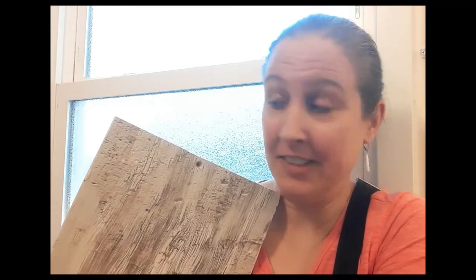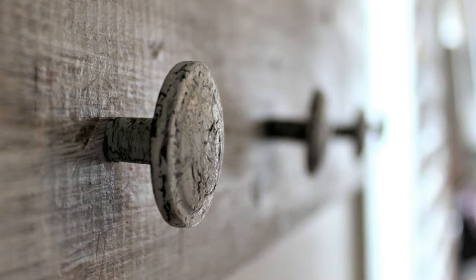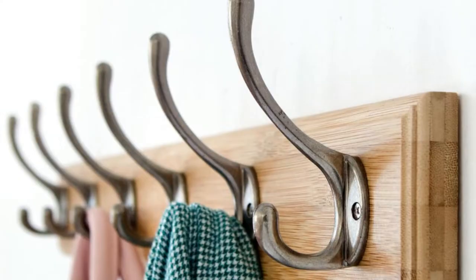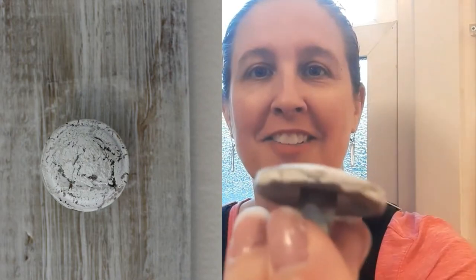Once I finished the crackle finish on the entire front surface of the board, it was time to figure out what hardware to use as hooks. You can use just about anything — it needs to be able to screw into the board and protrude far enough to hang something on. It could be a fancy nail, a plain nail or screw, a cup hook, doorknobs, or rope hooks. I used plain bronze-looking round door pulls from my stored hardware, and I applied the same crackle paint treatment — half glue, half paint, blow-dried — to the front surface of each one.